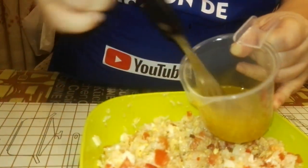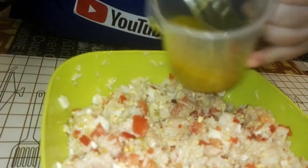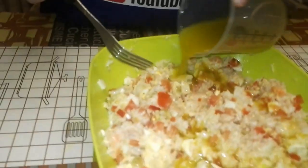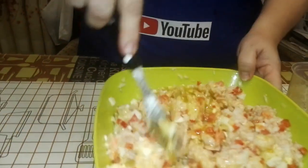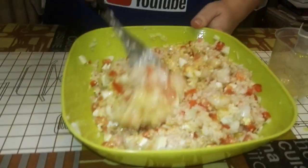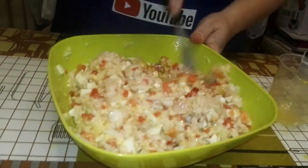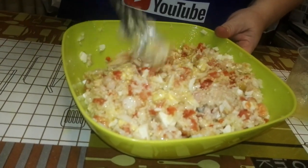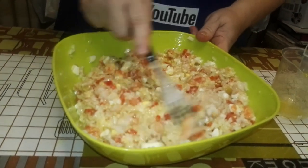Estar atentos al vídeo del sorteo. Como veis, ya ha cogido un poquito de densidad la vinagreta. Lo echamos encima y lo movemos ya. Ahora lo hacemos mover bien. ¿Veis qué fácil es? ¿En 10 minutos? En 10 minutos, parando a deciros otras cosas. Bueno, pues esto ya está. Ahora lo meteremos en el frigorífico, y una vez que esté frío es para comerlo. Os haremos la presentación.